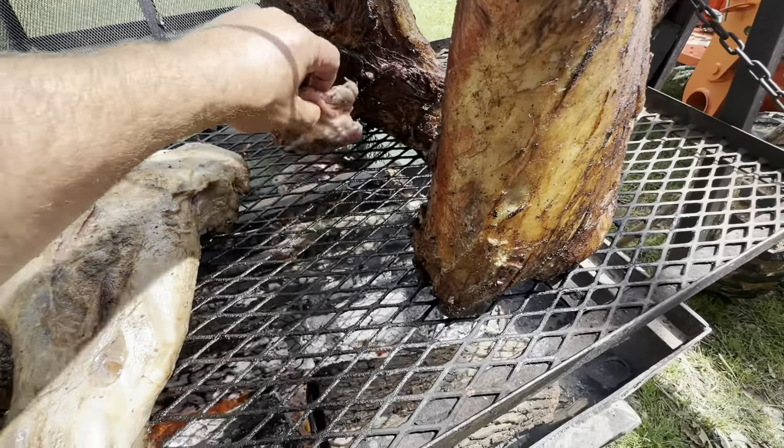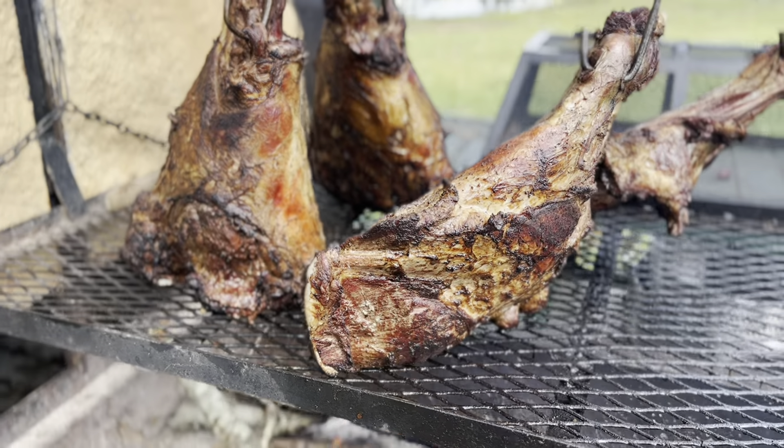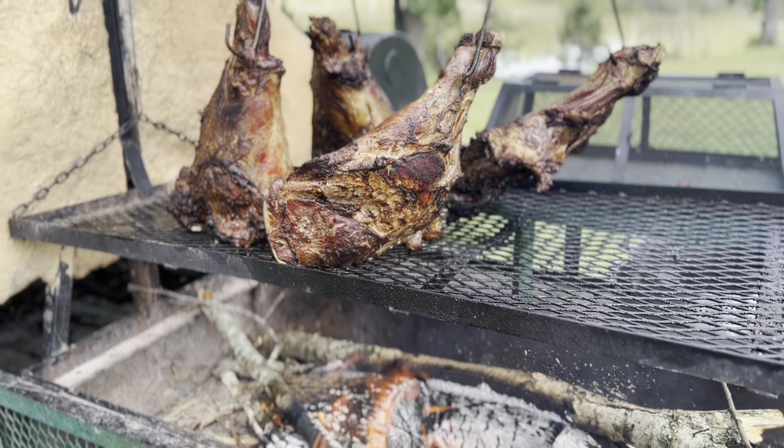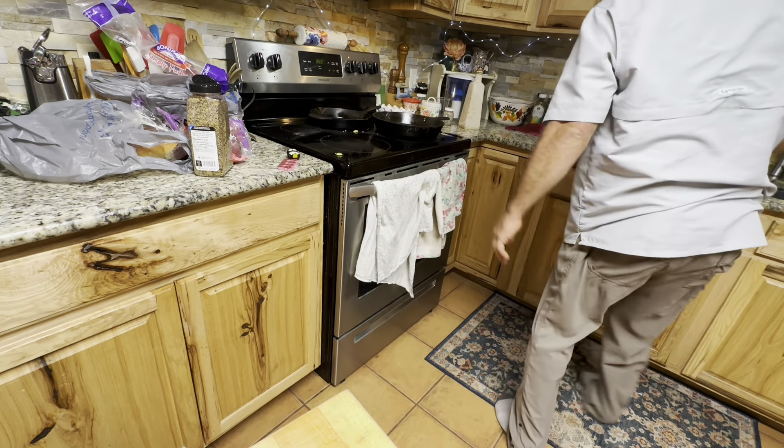Another one of my passions is cooking wild game over the fire. I will be preparing wild hog and venison for my guests this weekend. We're gonna go from fire to oven for the next few hours.